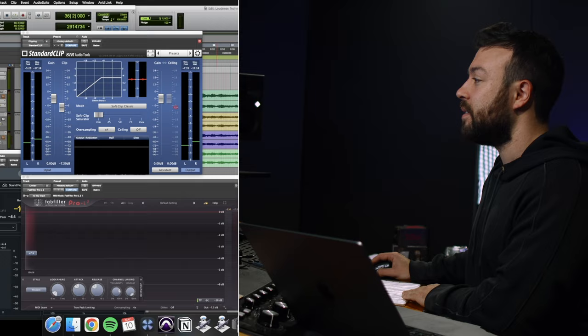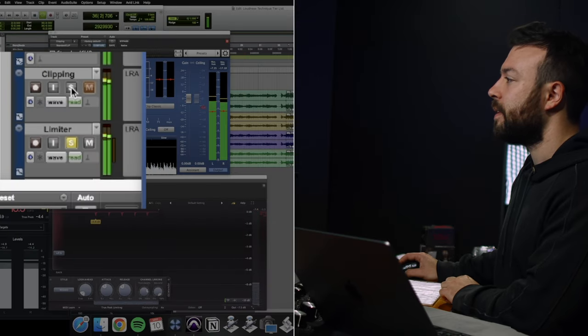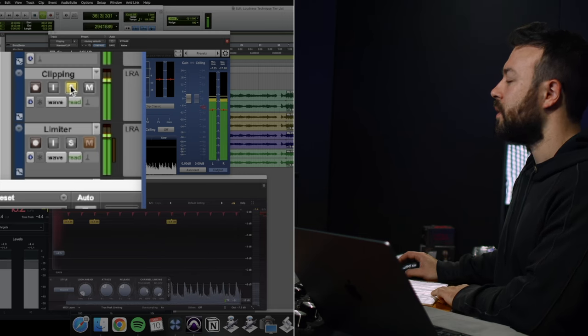You can definitely hear it on those kick drums. I'll loop a kick drum with the same amount — 7.5 dB into the clipper versus 7.5 dB into the limiter — and have a listen. It just snaps better with the clipper, and that's why clipping gets pro level and the limiter gets good results.